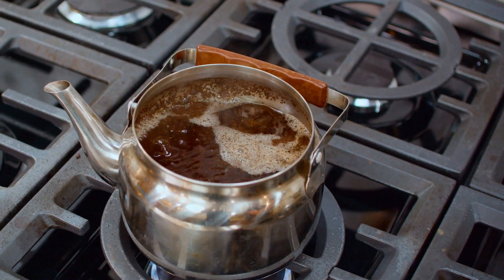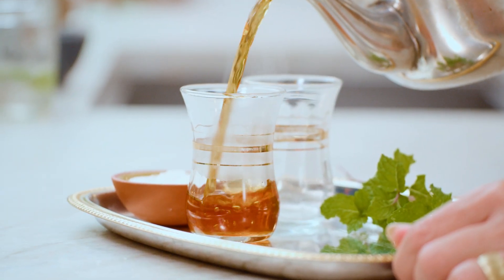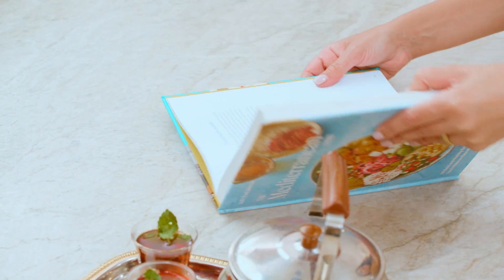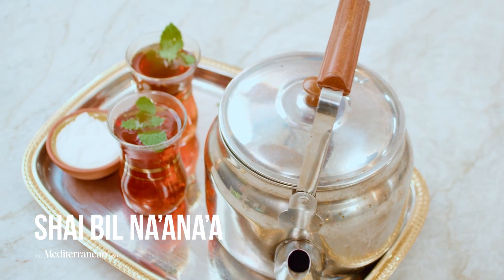Throughout the Middle East and the Eastern Mediterranean, hot tea is a tonic, a comfort, a social drink, and a means of getting to know one another. My favorite is Shai Banana, which is hot mint tea.